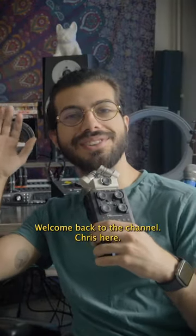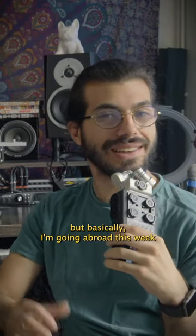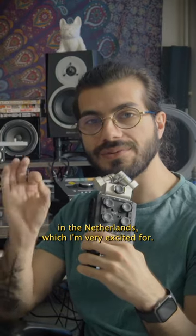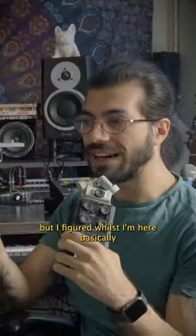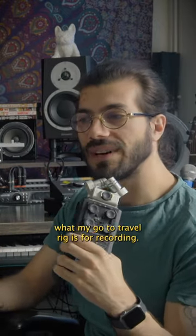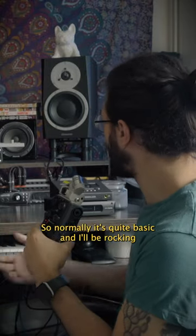Hey guys, welcome back to the channel, Chris here. This is going to be a brief one, but basically I'm going abroad this week to record an album in the Netherlands, which I'm very excited for. I can't really give out too many details at the minute, but I figured whilst I'm here tearing out the whole studio, I might as well show you what my go-to travel rig is for recording.